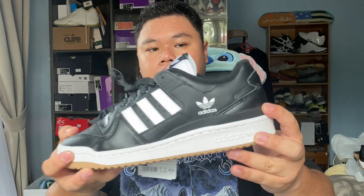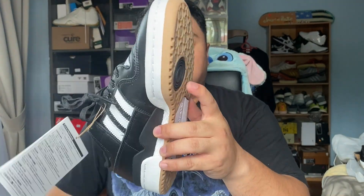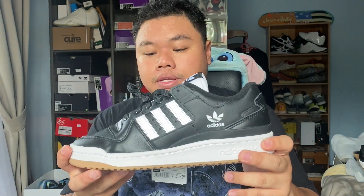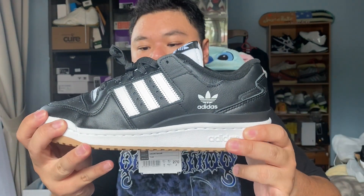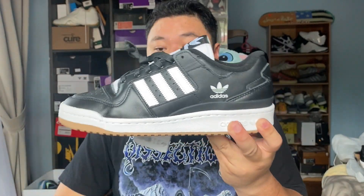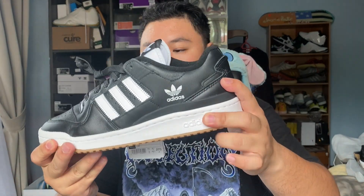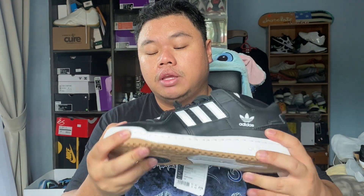The main cushioning system for the Forum ADV is an EVA midsole that runs from the heel to the forefoot, and that netting is actually present throughout the entire shoe. The Forum ADV is a cupsole shoe, so this cupsole is a little bit more supportive and harder to break in, but it lasts a really long time. The shoe does flex fairly well — you can see that leather creasing, making all the sneakerheads cringe.